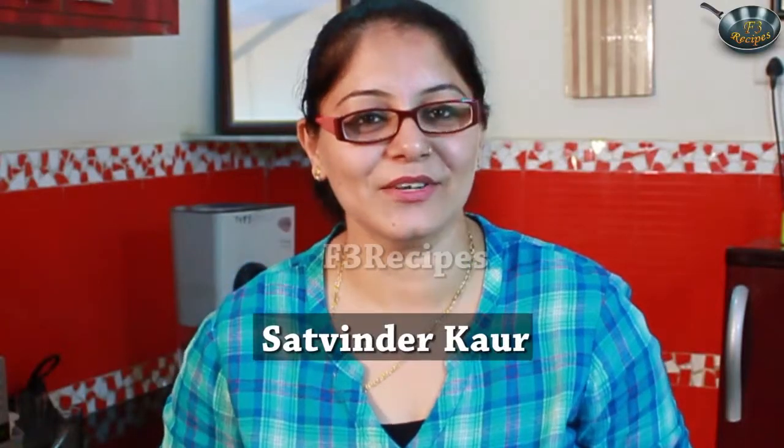Hello friends, I am Satvinder Kaur and welcome back to your F3 recipe. Today we are going to make biscuit sponge cake, which will be made only with biscuits. Let's see the ingredients.